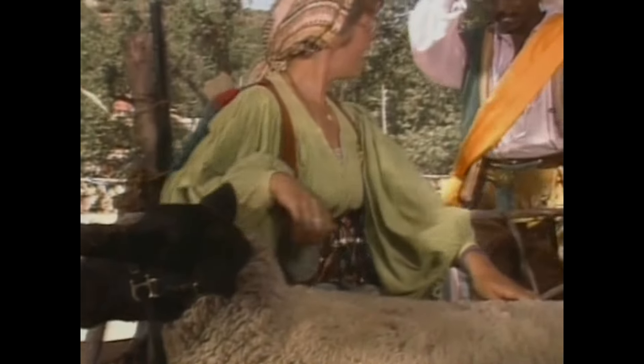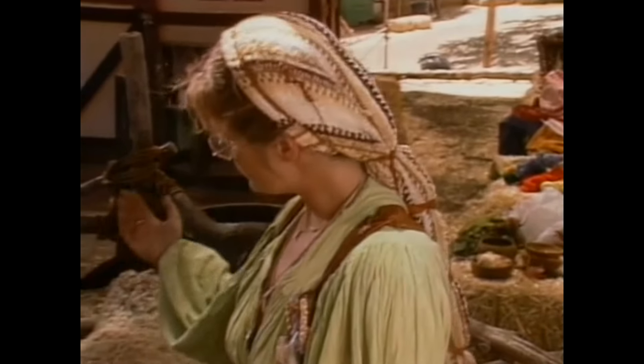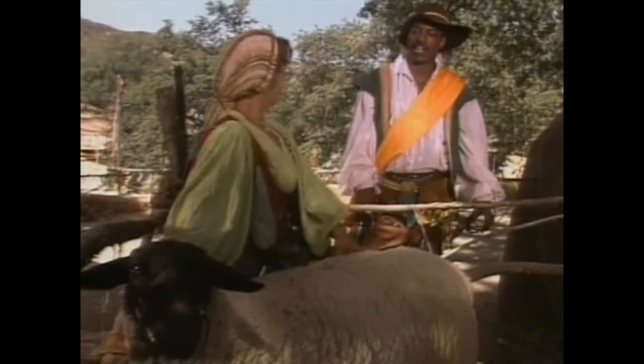Well, good morrow, milady. Good greetings, LeVar. I be Mistress Nora, the spinster of the shire, and this were my fine sheep, Nancy. Good morrow, Nancy.